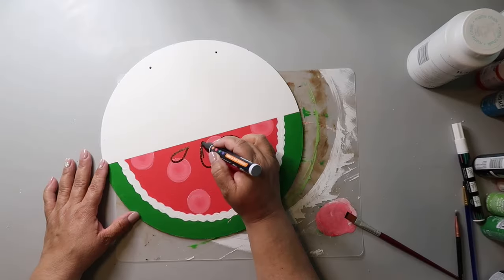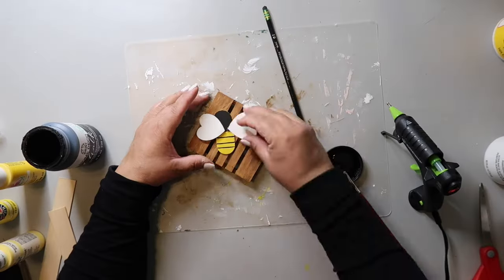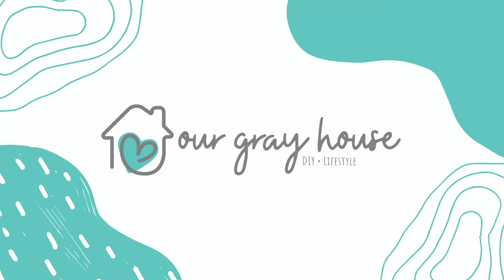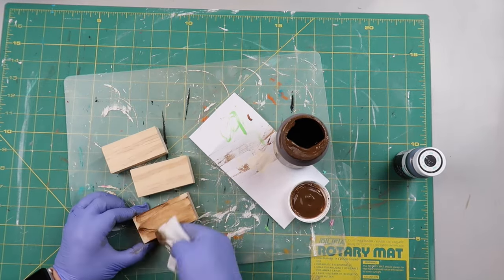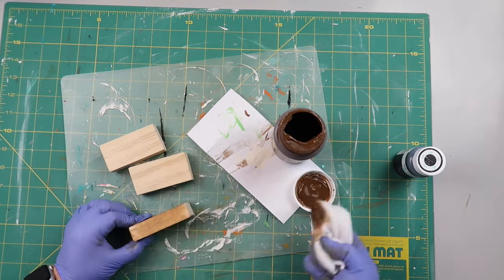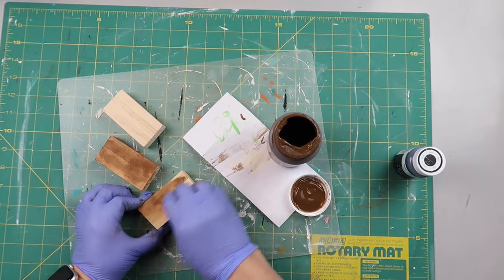On this channel, I love to share easy DIYs and budget home decor, and if we haven't met yet, my name is Lisa and this is Our Grey House. It's no secret — I love a book stack, so that's what I'm creating for DIY number one.